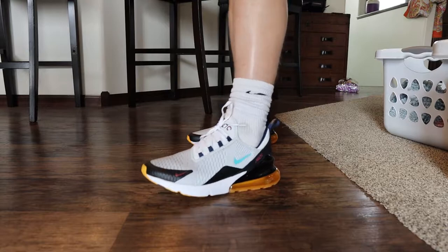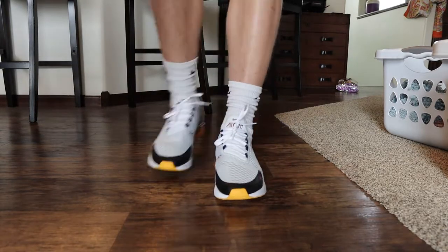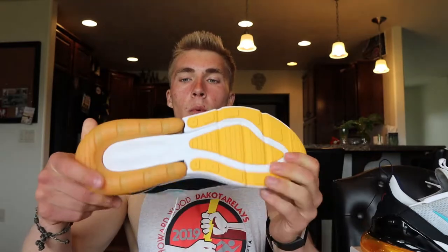Welcome to a new video — we got a bit of a shoe review here. We got the Nike Air Max 270s. They've got some orange and blue, some black. I wanted to get some color in my collection, so I got these. Honestly, they're a little small and seem a little tight, but I need to break them in. I think they'll be fine and they're pretty cool. I've never bought Air Max's before.